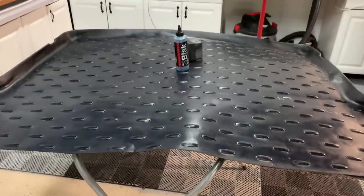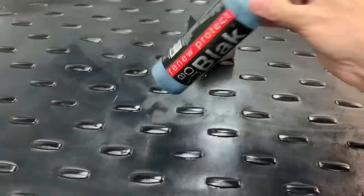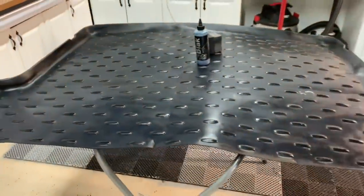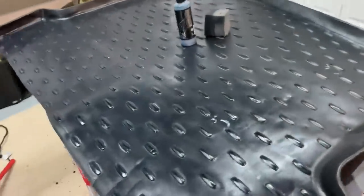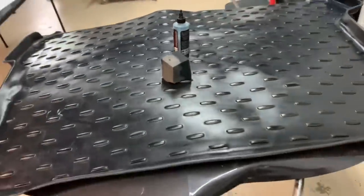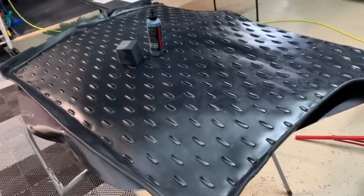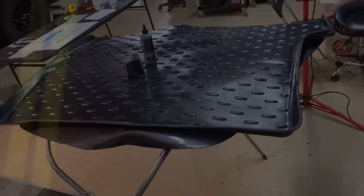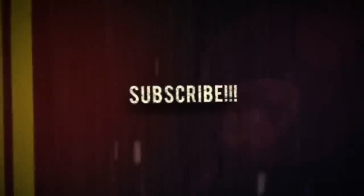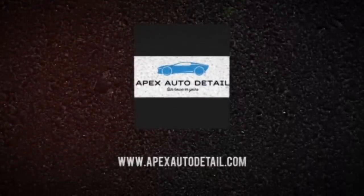I was so impressed, even with the honorable mention — Renew Protect Black, once a year. I went ahead and redid the entire mat liner with Renew Protect, and it looks absolutely fantastic. I believe you can still find it on Amazon. I'll try to put links for all of them in the description box. This has been Brian from Apex Detail — catch you guys in the next one.